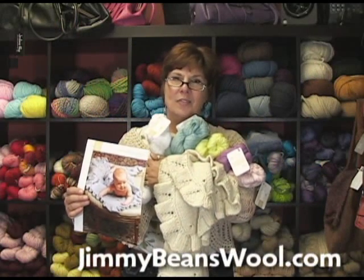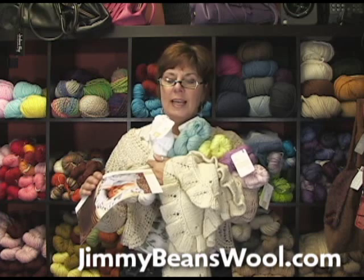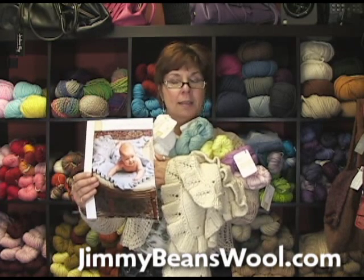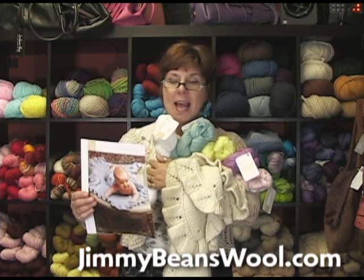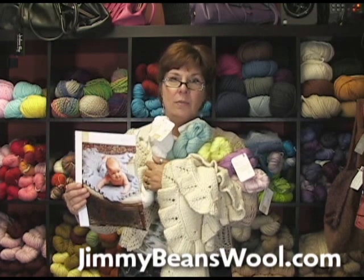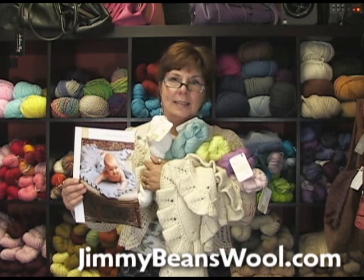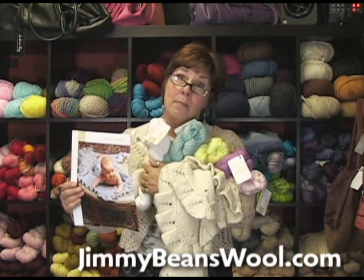Hi, I'm Jeannie from Jimmy Beans Wool and I'm here to talk to you today about Blue Sky Alpaca's pattern for the eyelet baby blanket. They sent up some fantastic samples which we've been having fun with. We're trying to figure out how to disappear them, but I don't think that's going to happen — we will send them back, I promise.